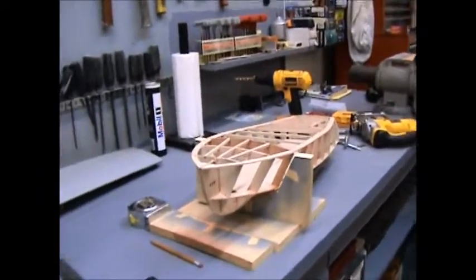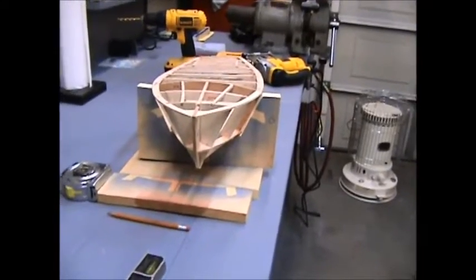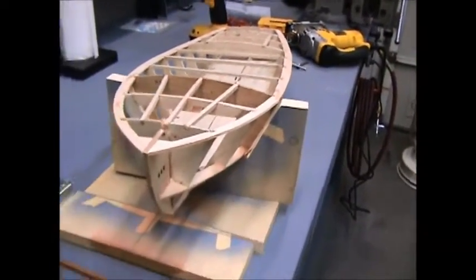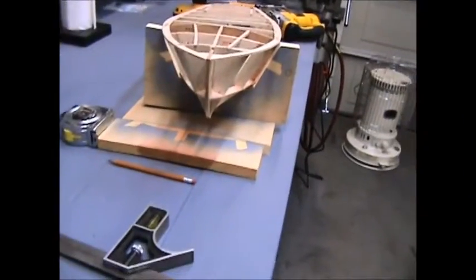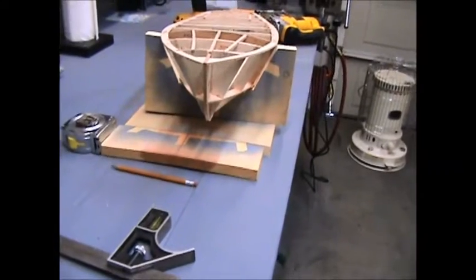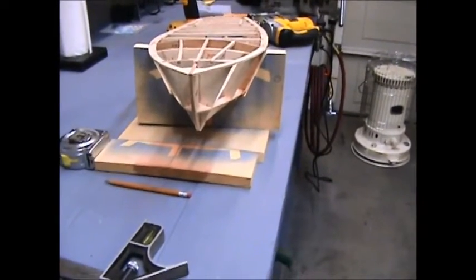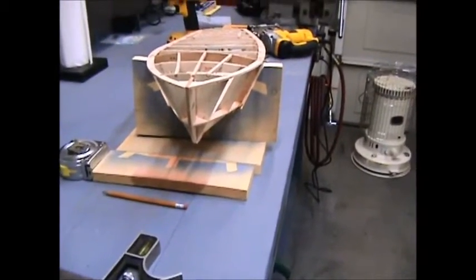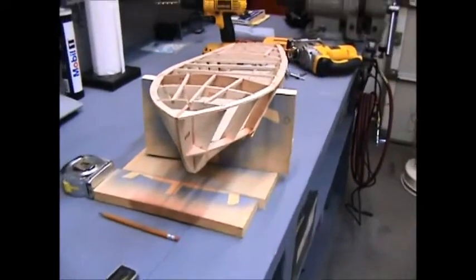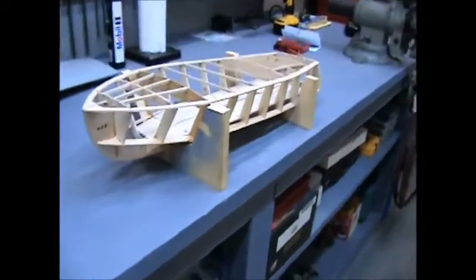I plan on putting felt or something down here because this hull is going to be mahogany and varnish — don't want to scratch it up. But it seems to fit. So we got the bow section done, now what we need to do is the stern.